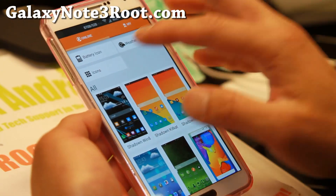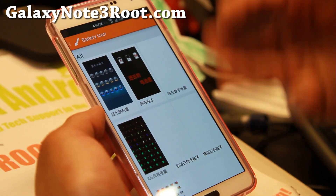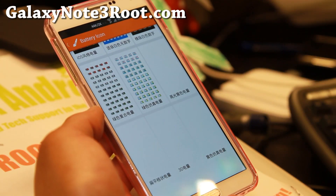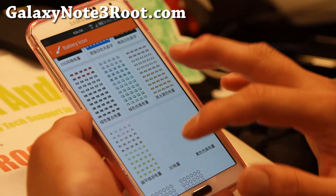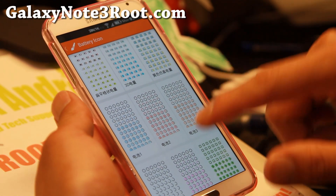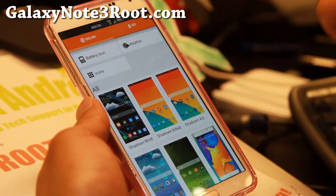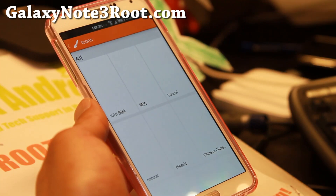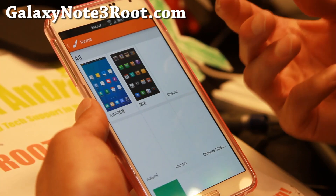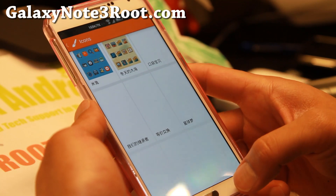That's not all of it. You can even get a bunch of battery icons. Some of this is in Chinese, and I think XDA developer LiDroid is actually Chinese — he's probably more active on the Chinese forums, which is why we don't see some of this content. But excellent stuff: battery icons, and you can get icon packs. These are all free, as you can see.